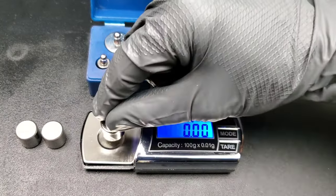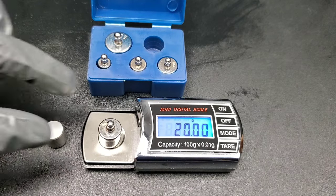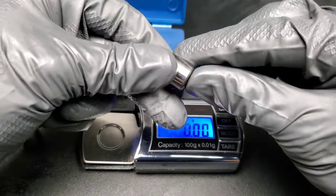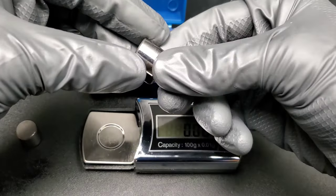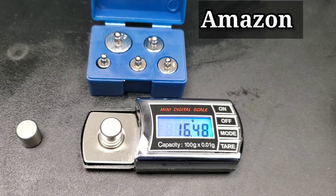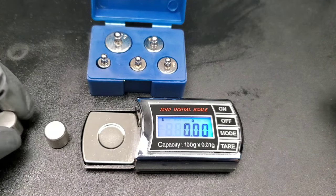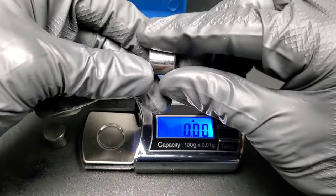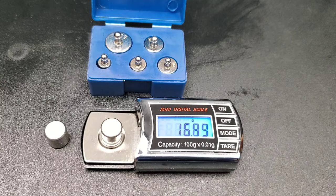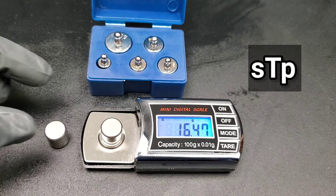Before using the scale, let's show you how we calibrate it with calibration weights — 20.00 grams — to make sure our test is exactly precise. The first bearing before using the products: a nice clean bearing. The Amazon Basics bearing weighs 16.48 grams before the test. Now the STP bearing before the test — also a nice clean bearing — weighs 16.47 grams before using in the lubricity testing machine.